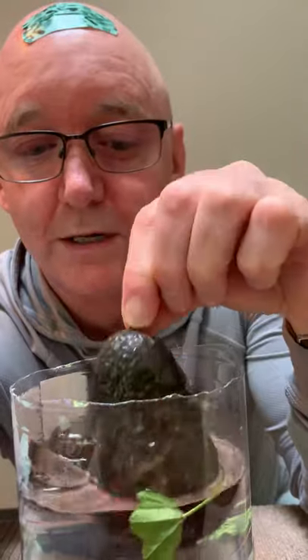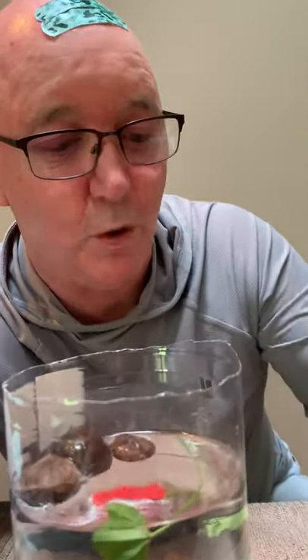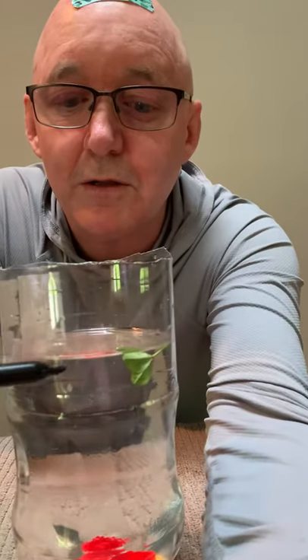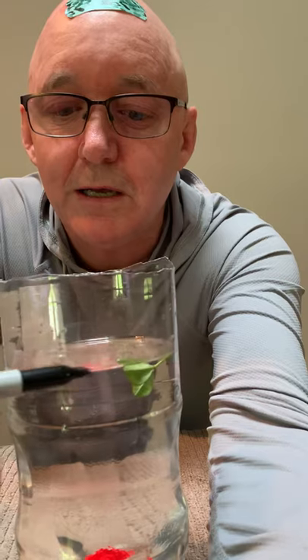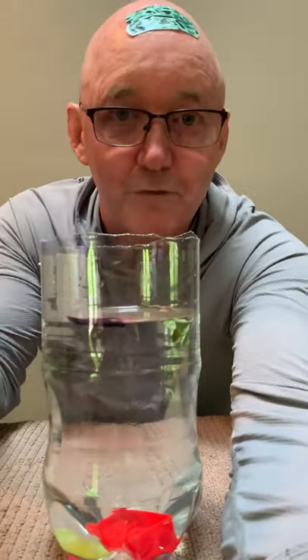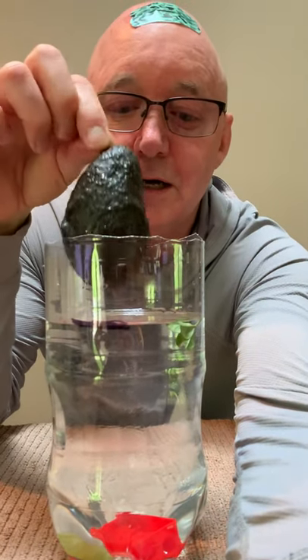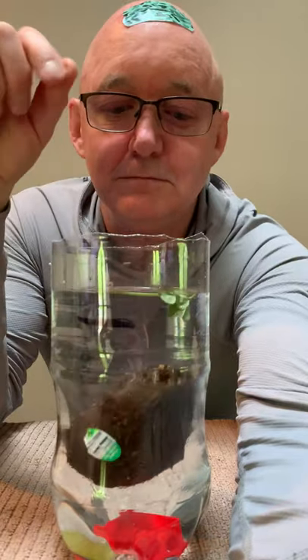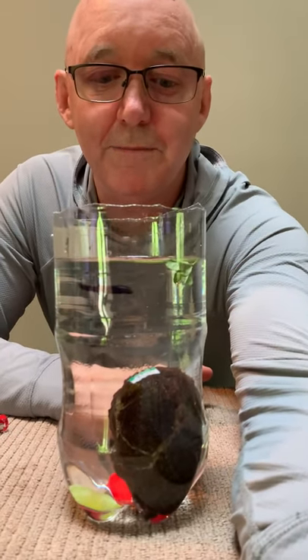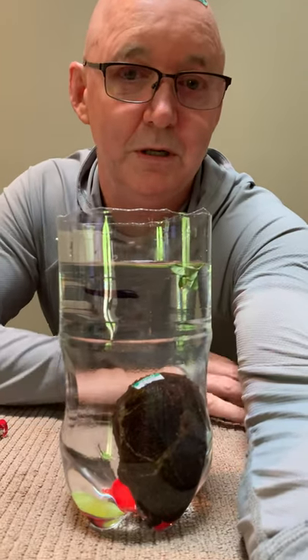Whoa, I noticed something — the avocado is displacing enough water that I can actually see the level of the water change when I put it in. So here's what I'm going to do: I'll remove some of these nut pieces, make a little room, then take a pen and mark the water level right here. Now let's take the avocado — will it float or will it sink, and why? I'm going to drop it in. Notice what happened to the level of the water as I dropped the avocado into the water.